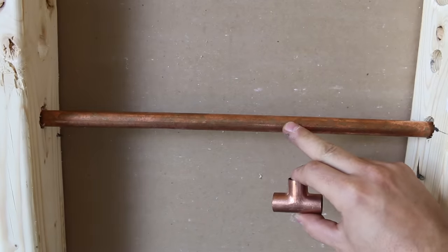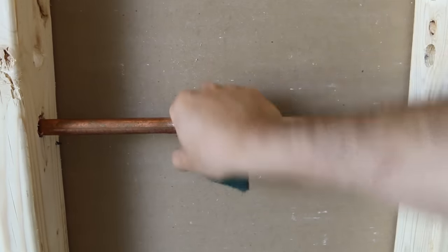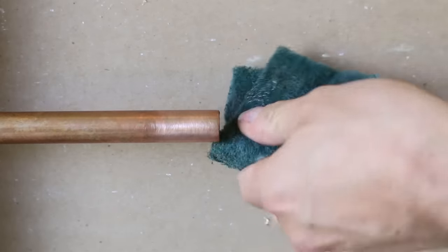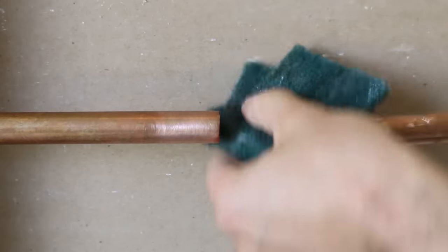Number 19 is a copper pipe cleaning tip. It's always quicker and easier to clean the pipe before cutting it for your new branch. If you cut it before cleaning it, it'll want to spin and move all over the place, making it that much more complicated to do.